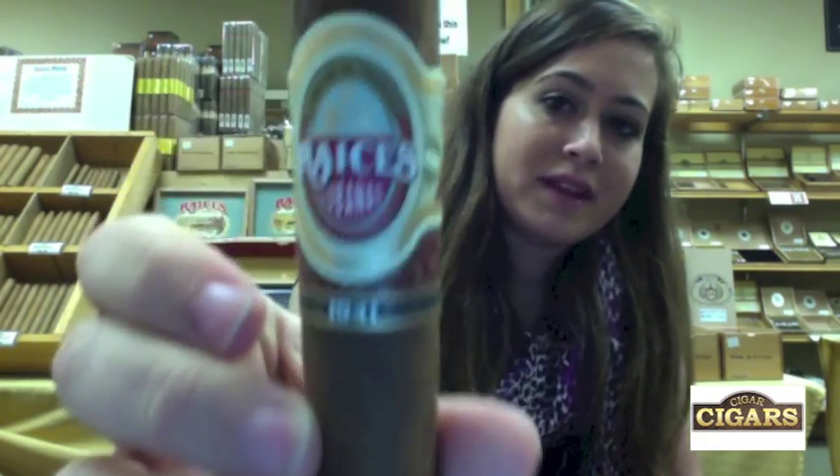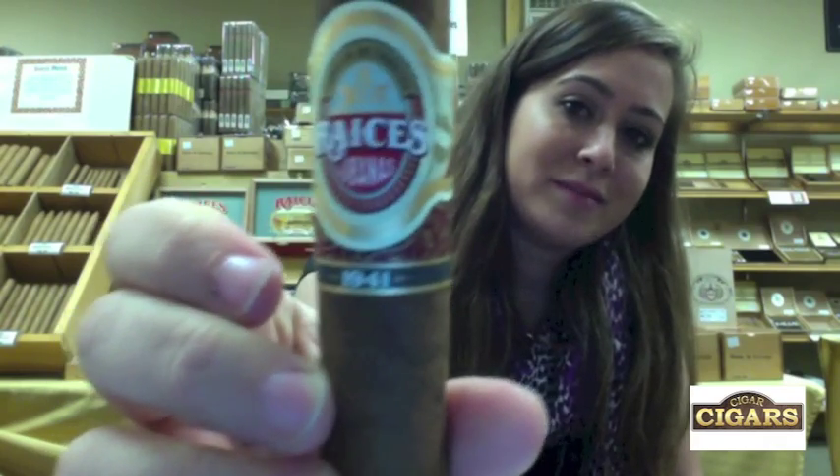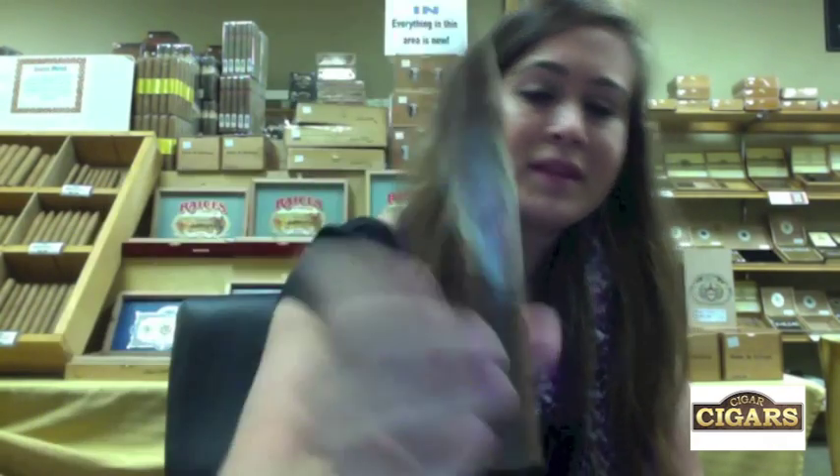Hello everybody, my name is Caroline and I am the Cigar Angel. Today I'm going to be smoking the Alec Bradley Raices Cubanas 1941. The wrapper is Honduran, the binder is Nicaraguan, and the filler is Honduran and Nicaraguan.